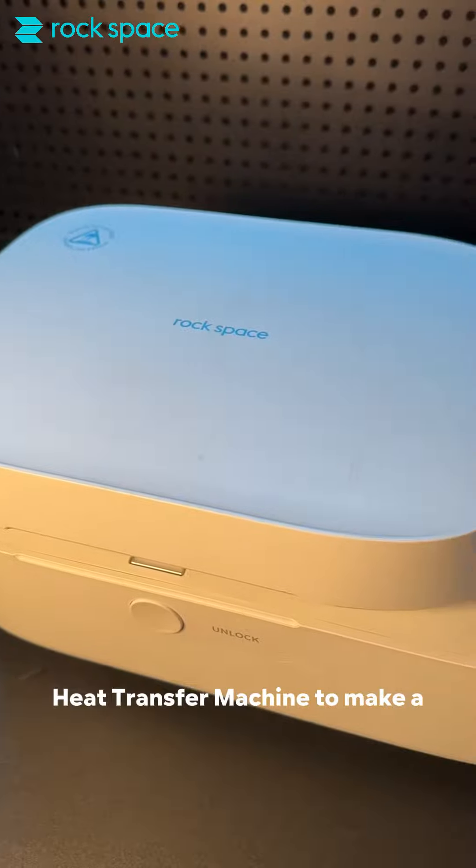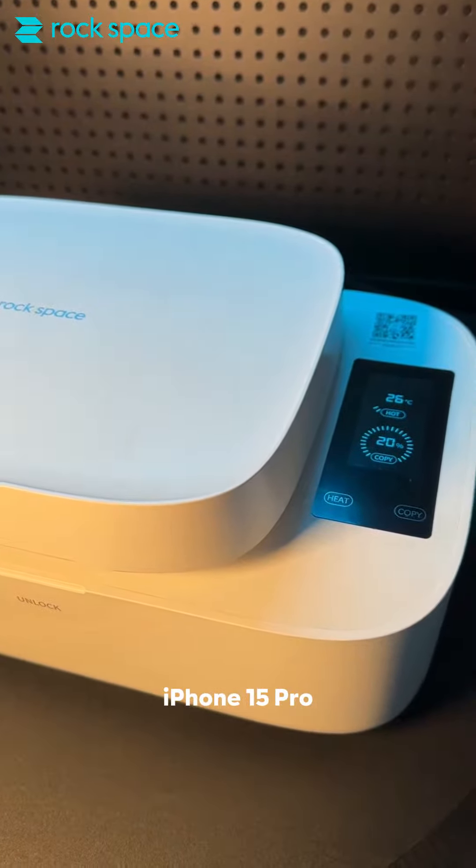Let's use the RockSpace heat transfer machine to make a phone case for our brand new iPhone 15 Pro.